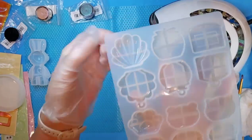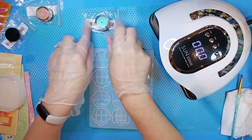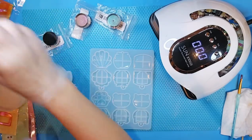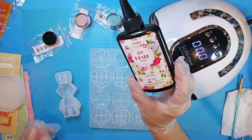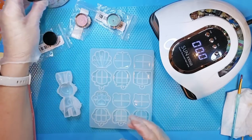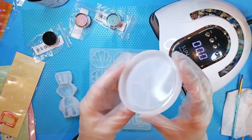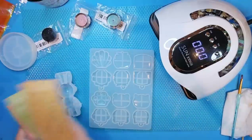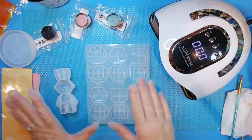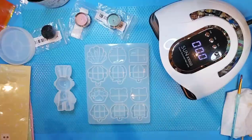So one of the things I'm going to do is just this little shell here and this little astronaut bunny. I've got chameleon mica powders here. I have UV resin — this was pretty inexpensive, I got a pack of three. And then I've got this little coaster insert, and these little packs of bubble stickers. I'm excited to see how their UV resin and mica powders compare to the ones I normally buy. So let's get started.